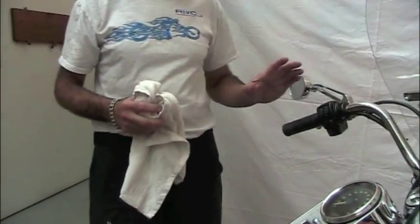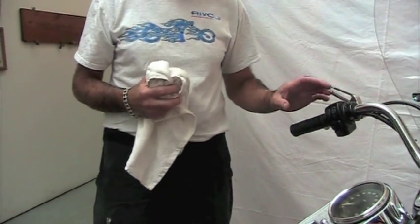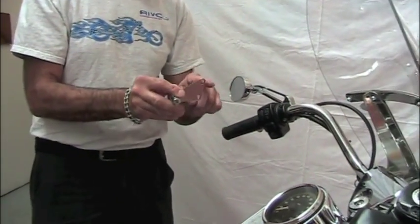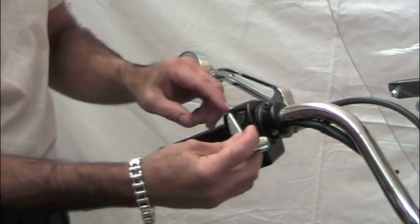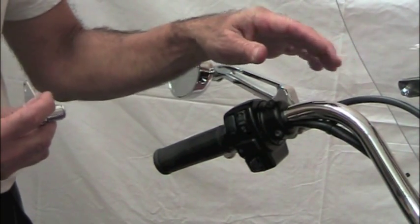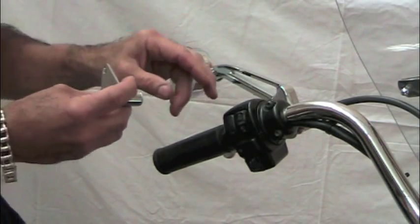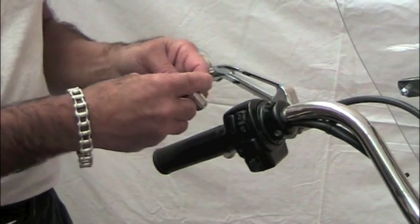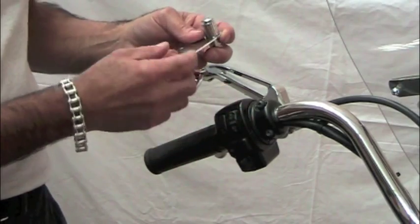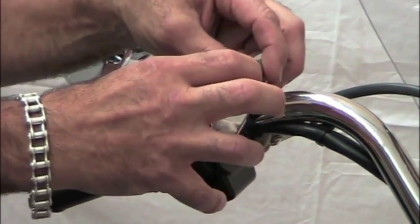We're going to show the cup holder being installed on a bike with tubular handlebars, using what's called a switch plate mounting. Switch plate mounting is a triangular bracket that mounts to the switch housing. Any motorcycle — tubular handlebar, odd-shaped cast handlebar — anything that has a split clamp on either side with two screws, this mount will work on it. The two existing screws come out and are replaced with longer screws and spacers, and the plate mounts there with the cup holder hanging on it.